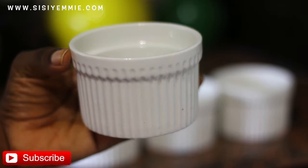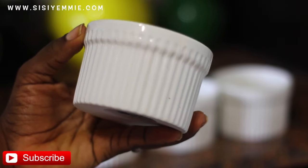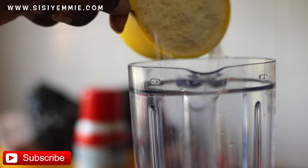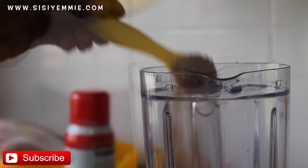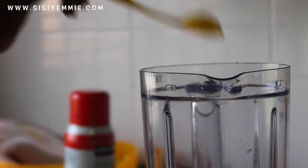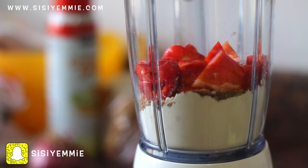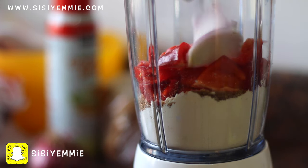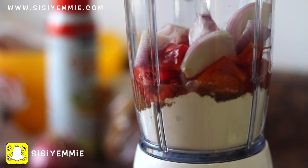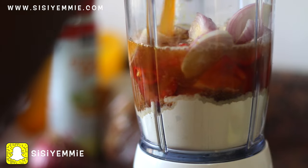We're going to be using ramekins for the moin moin — they make my moin moin life way easier. Then we're going to place everything in a blender. That's the bean flour. I'm going to be adding the crayfish. The only thing we're not going to add is the smoked fish. Add your salt, seasoning cube, peppers, onion, water, chicken stock or beef stock — whichever you have — and just blend everything together. I totally like easy things, and this one is easy.